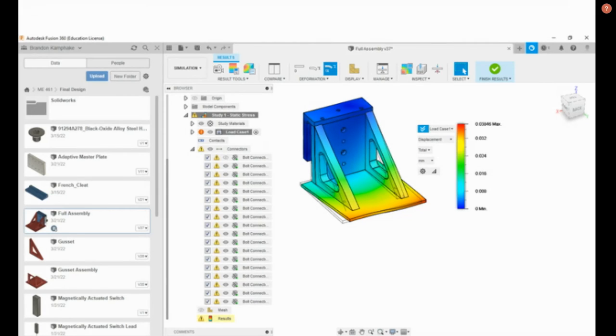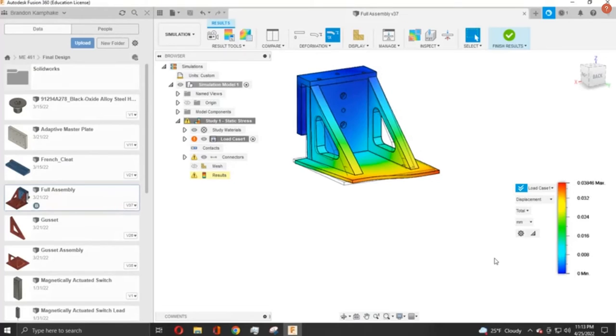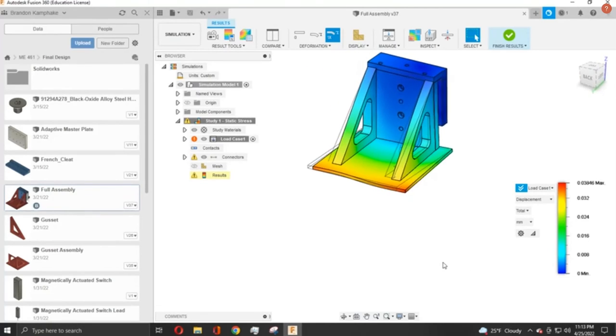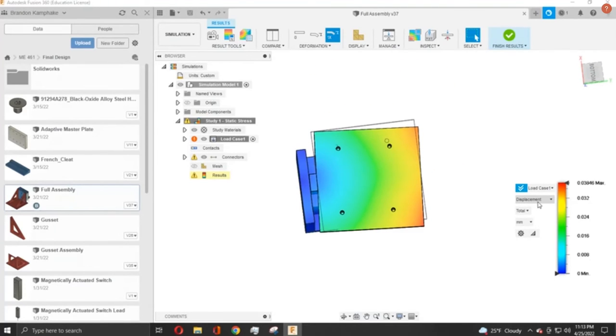After the design was selected, we used FEA to help reduce the weight and stress concentrations that were present in our current design. This was done by creating an accurate 3D model on Fusion 360, which allowed us to see where the stress concentrations were and pinpoint what parts of our design needed to be reduced and other parts that needed to be increased in strength.